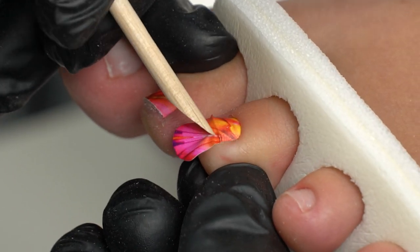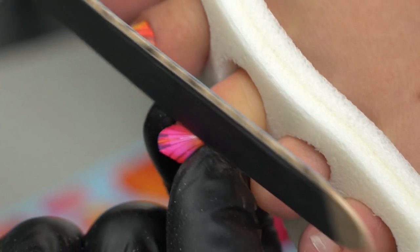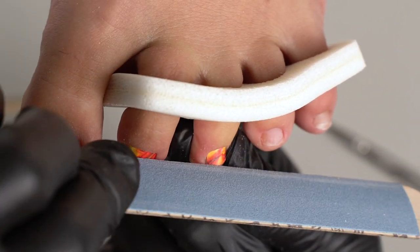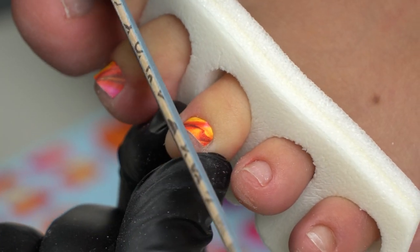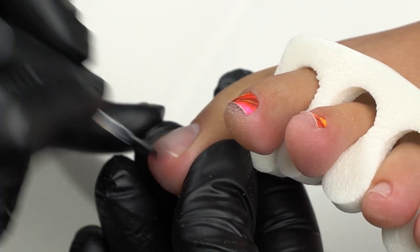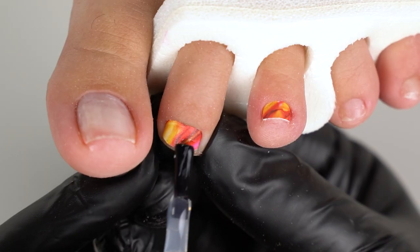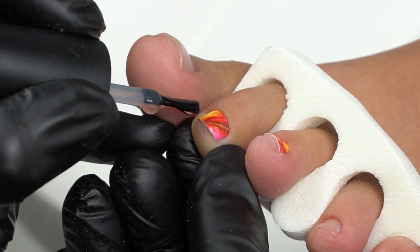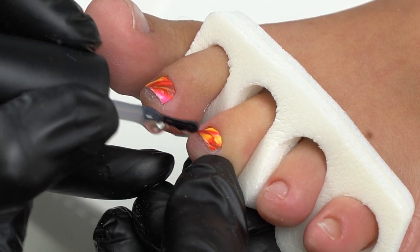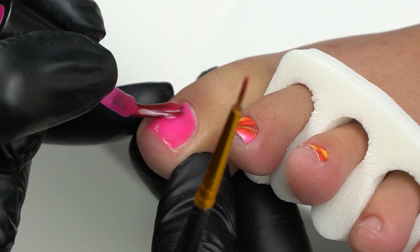Nail wraps are perfect for winter when we wear warm shoes — there's more pressure on the toenails, so nail wraps are again a great choice. We can seal them with a base coat on the ridge or do a top coat layer, depending on what lasts better on the client. As I've said before, we can put them over bare nails or an aligning base coat layer. In a manicure there are bigger arches so the setup is trickier, but since toenails are flat, there's no problem with that.